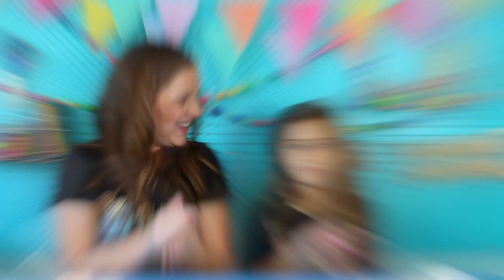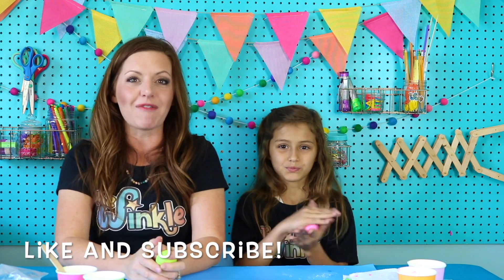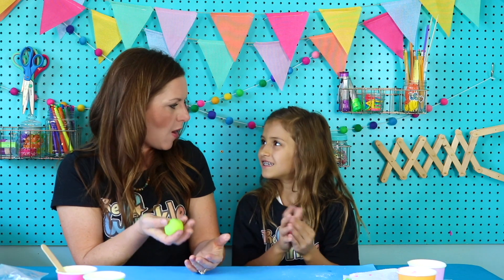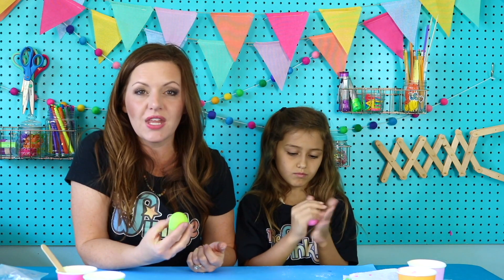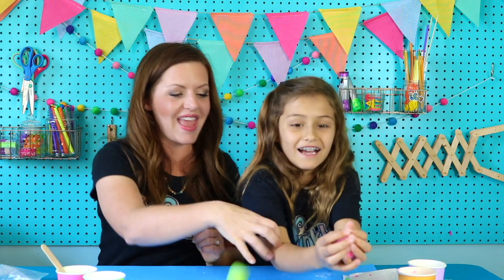Ella, did you love this video today? Yes, it was so fun! If you guys like this video, please press like and subscribe. That way, every time we come out with new Winkle videos, you'll be the first to know. Check out down below for freebies and thewinkle.com. I would love to see how our friends' bouncy balls turned out. If you have a grown-up take a picture or video of you and your bouncy ball, have them put it on social media and tag us at the Winkle Crate. Have fun with your bouncy ball today, everybody! Bye!